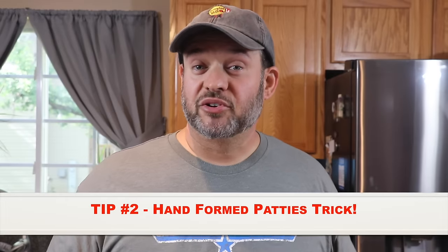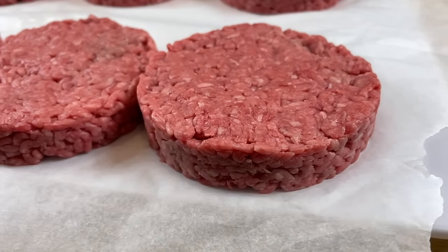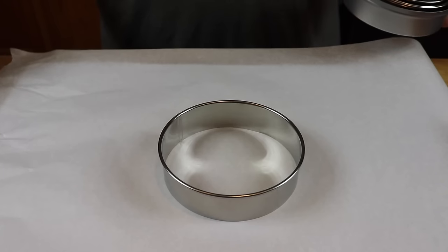Tip number two: hand-form your patties. I always start with some parchment paper on my cutting board — this makes getting the burgers onto the grill really easy and they don't stick. I picked up this cookie cutter set with different size rings; I use the largest ring, which is four and a half inches. That's the perfect size — even after they render, they'll still fill out the bun perfectly.